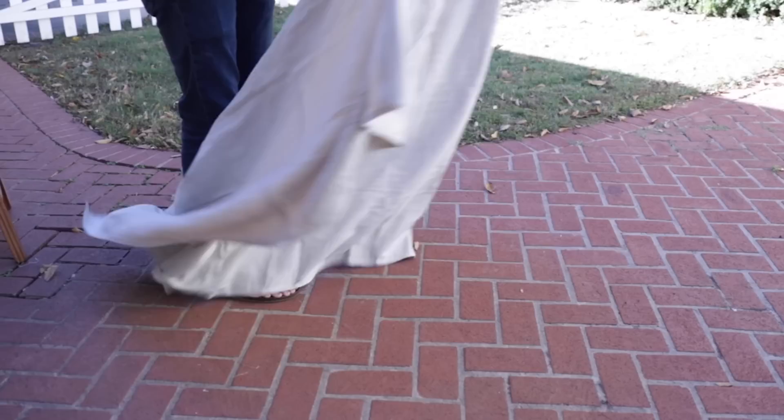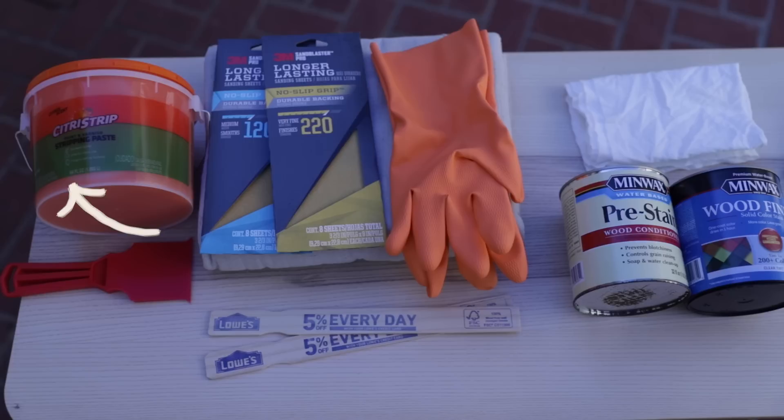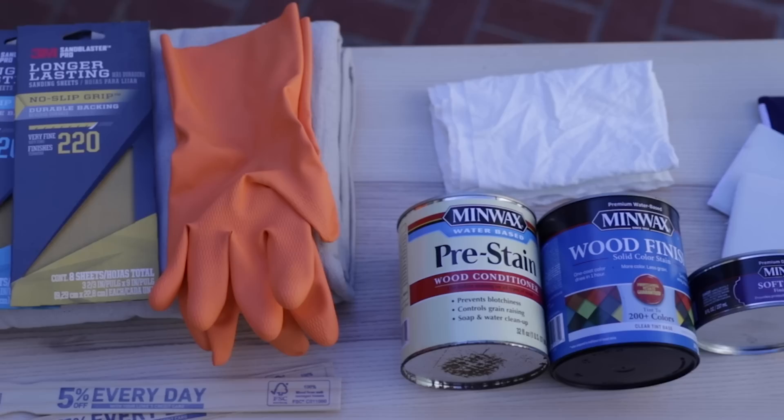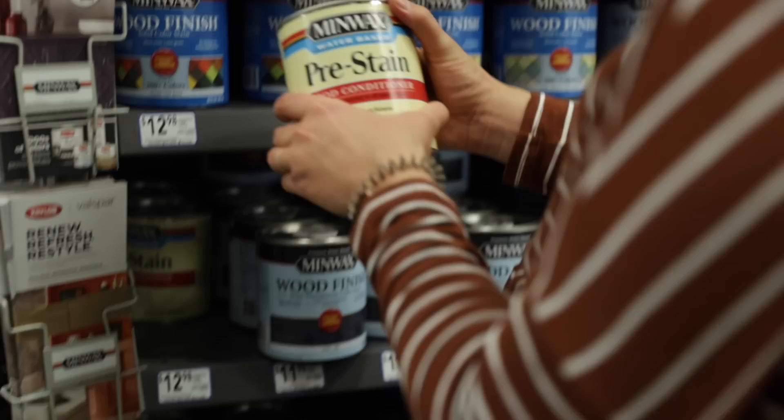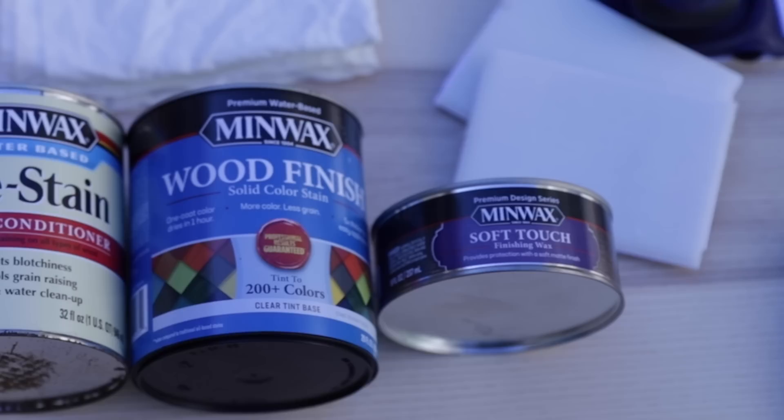Here's what you'll need for this project: a piece of antique furniture — we're using this awesome antique high chair — a stain stripping agent if your piece already has a stain on it, and a tool to remove the stain. You'll also need some sandpaper, stir sticks, rubber gloves, a lint-free rag, Minwax pre-stain wood conditioner, Minwax water-based solid color stain (we're using the color green tea), the Minwax Design Series soft touch finishing wax, a paint edger as an applicator pad, and a paintbrush.